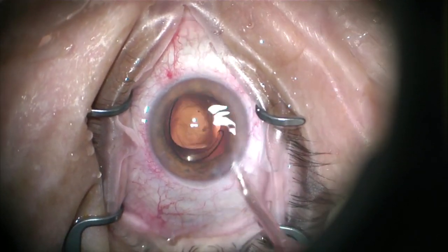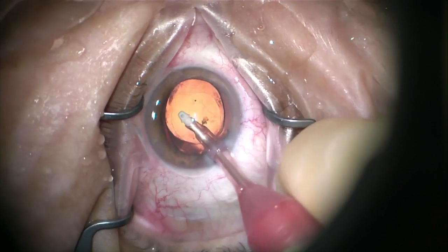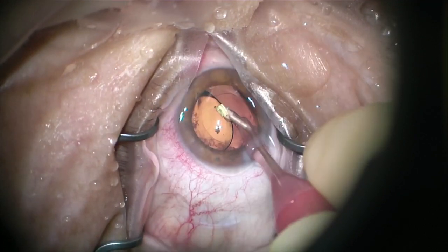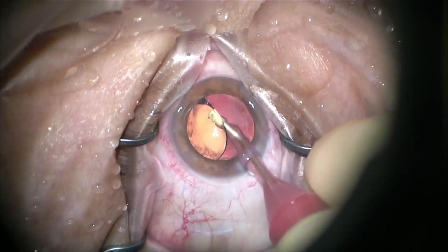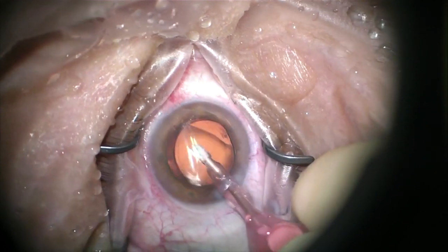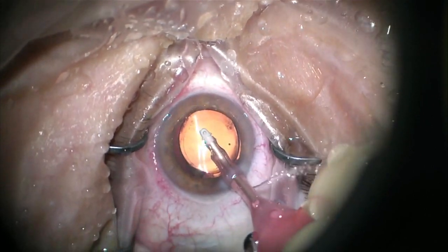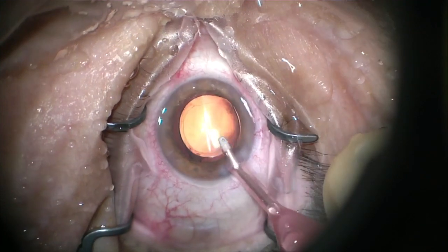Once both haptics are opening up and the capsule is in the bag, you can go ahead and start doing your I/A to get the viscoelastic out. I usually go on top of the lens first and nudge the lens over out of the way, lift up a little, make sure your port is facing up towards the cornea, and then you can remove the viscoelastic behind the lens. Finish cleaning up in the anterior chamber — I try to get it all if I can. If you don't, it's not going to be the end of the world; you might have a little pressure spike, but no big deal.